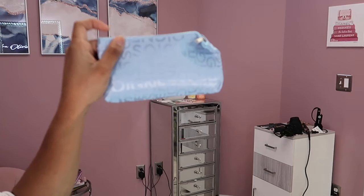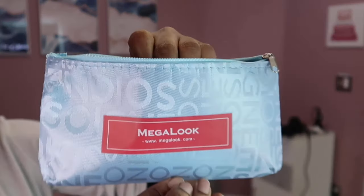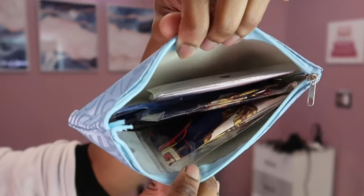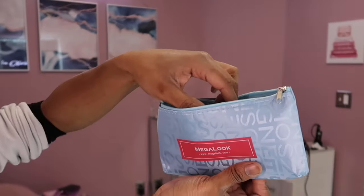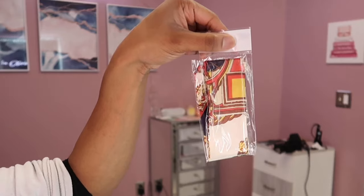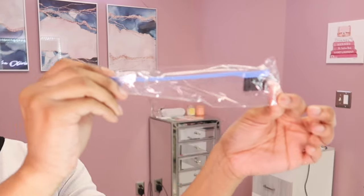Today's video is sponsored by a company called Megalook Hair. They sent me a headband wig along with a little pouch, a couple of supplies to apply the wig, and a couple of headbands. I'll show you guys everything that's on the inside — I'm trying to go from memory and I am struggling because they sent me a lot of stuff.